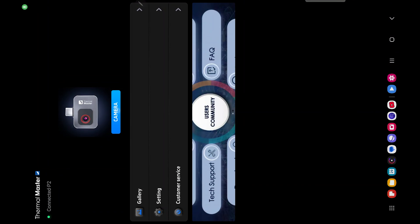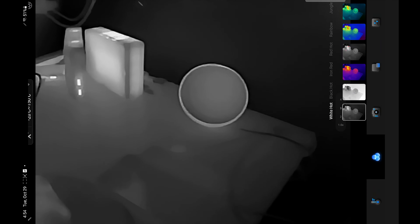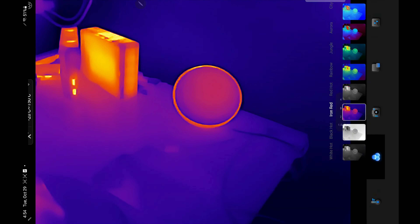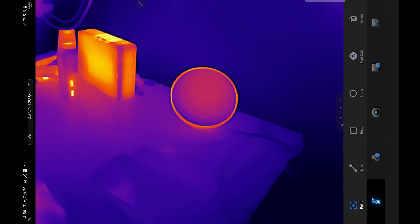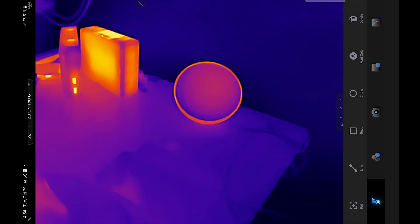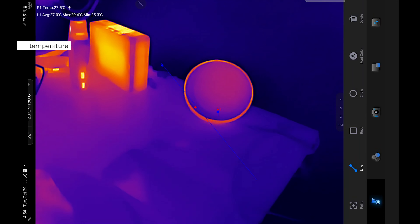Underneath the manuals you'll find a key hanger and a case. Inside the case you'll find the thermal camera itself. What's so cool is you can actually put the key holder in it, and this fits very easily in your pocket — just like that. You can take it anywhere. That's how convenient this is.